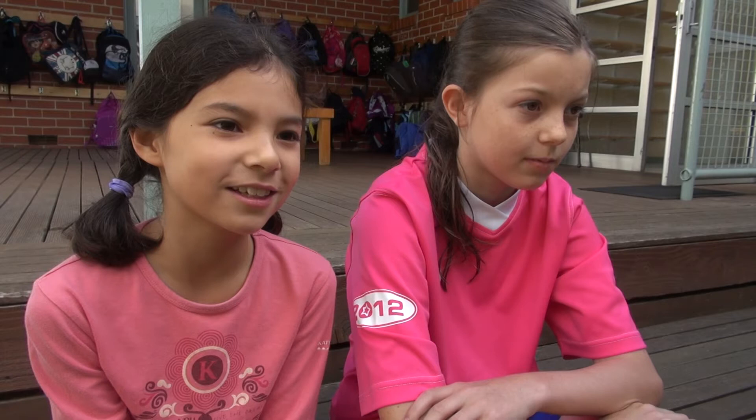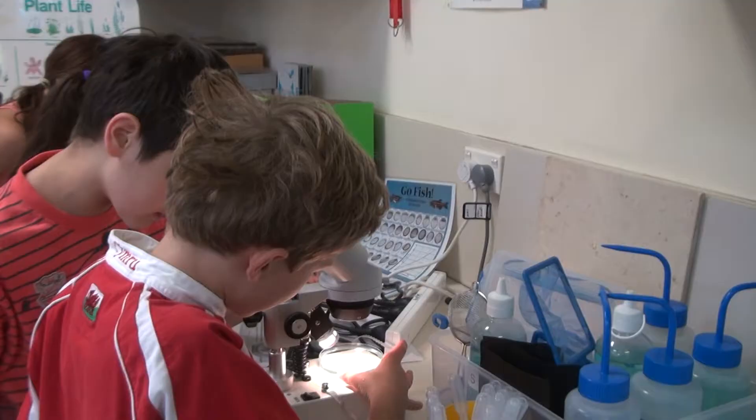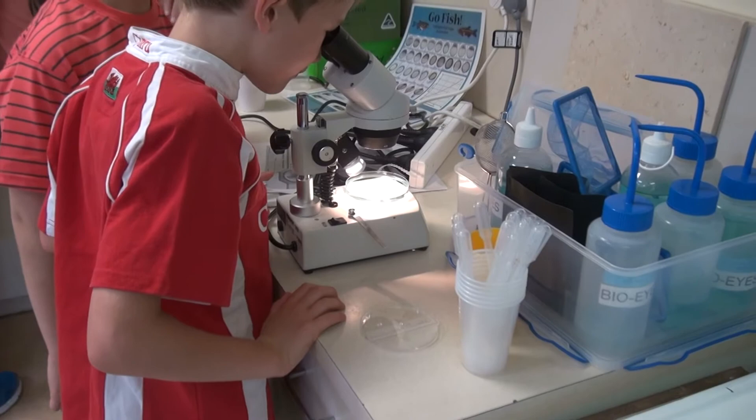I learned the fish eggs hatch really quickly. The zebrafish is two types — the Nacre and the wild type. Like a zebrafish is 80% human.